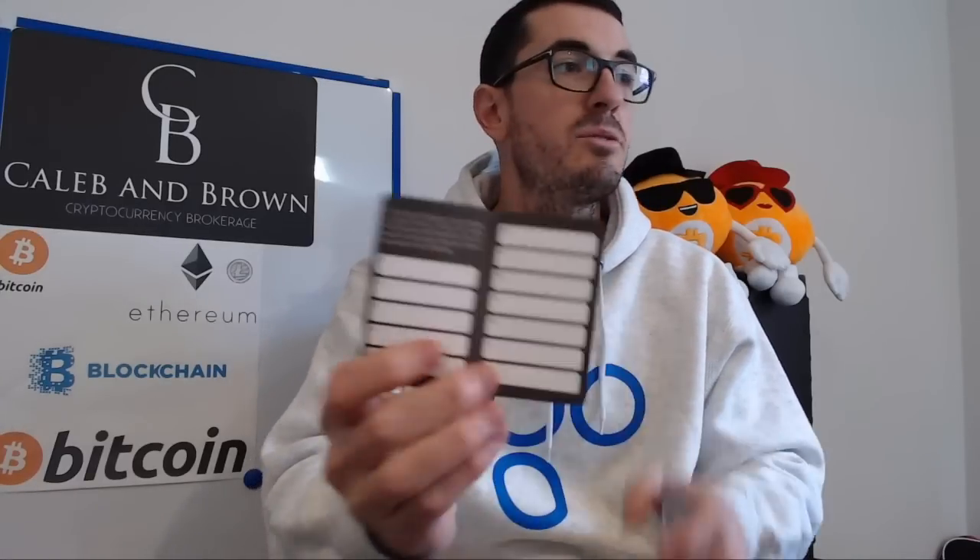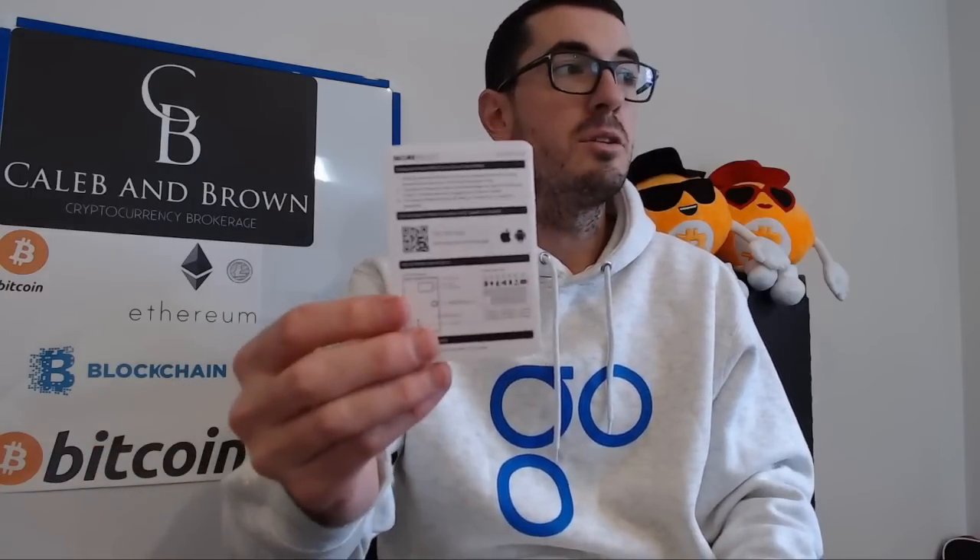Let's get into the unboxing. The first thing we're going to pull out is the recovery card. That is going to ask you to write down that 12-word seed phrase when we set up any sort of cryptocurrency wallet — you're probably familiar with that by now. We've also just got the user manual there as well. The next thing we're going to pull out from the little box is the actual card itself. You're going to see a little digital display, that little red button is actually a physical button, and then we have the little charging pins down the bottom. All this is the size of a credit card.